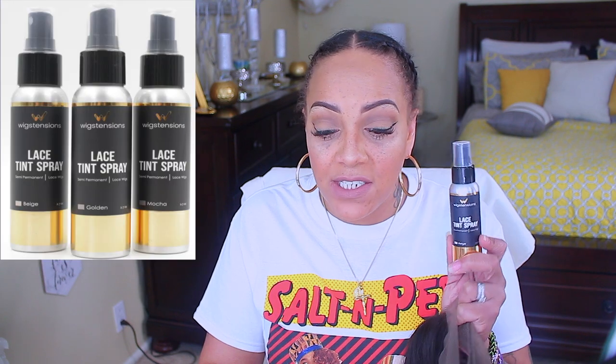I was also contacted by a company that specializes in lace tinting products — Extensions. These bottles are a little smaller but very affordable — I had actually seen them online before they reached out to me. They sent me three colors: golden, mocha, and beige. The beige I've been using a lot because it seems closest to my own skin or scalp tone. I don't have to mix the colors as much as I do with Taylor Crowns, though keep in mind Taylor Crowns does have other colors besides the three I have.